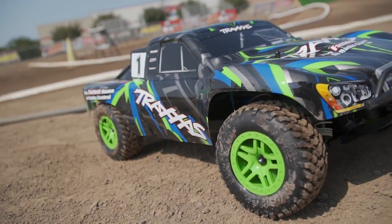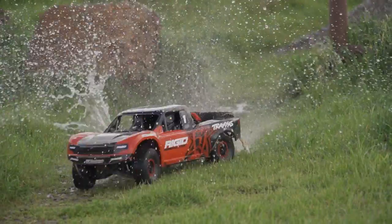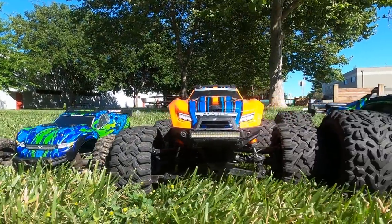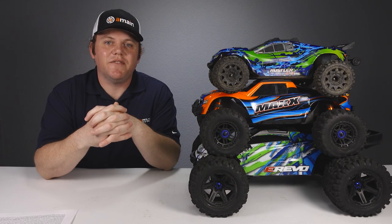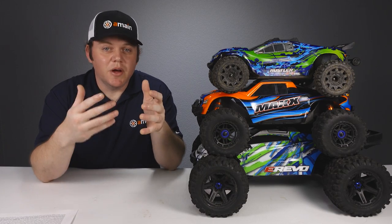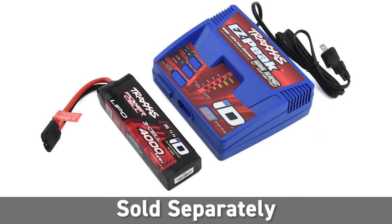Traxxas offers a wide array of vehicles at different price points, sizes, and power plants. The three trucks we're looking at today are fairly new, released within the last few years, and feature some of the hottest technology that Traxxas has to offer. These three trucks come ready to run including items you'll need like the transmitter, minus the battery and battery charger that you'll have to add separately.